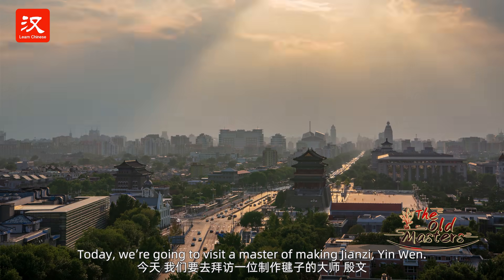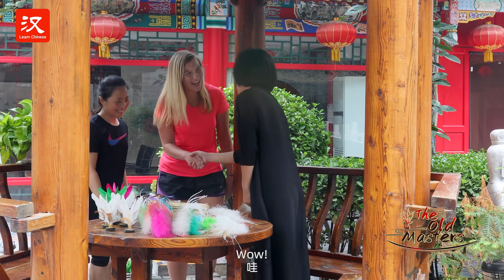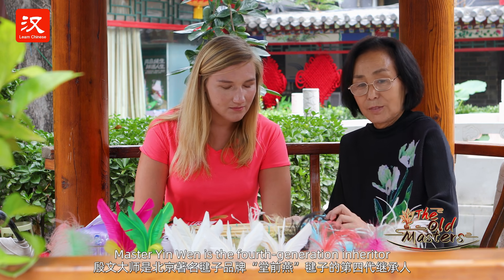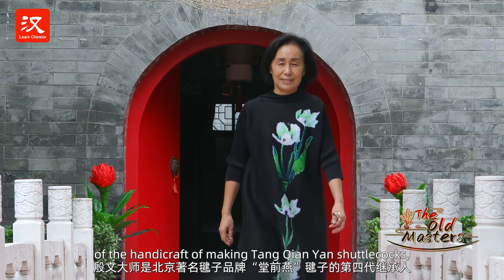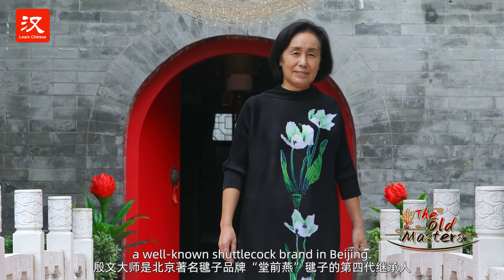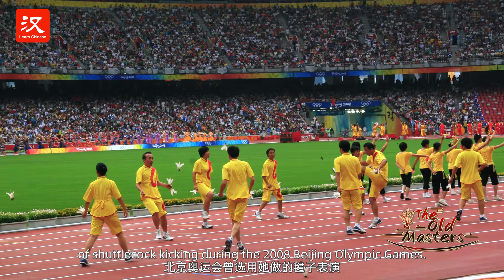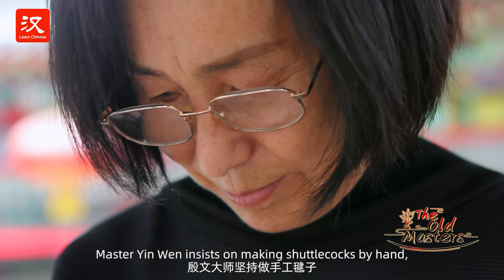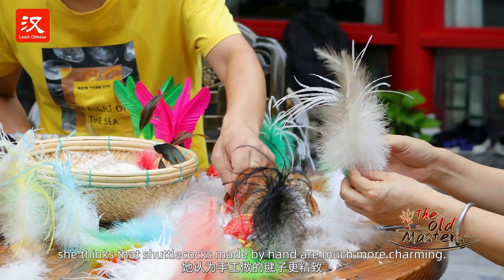Today, we're going to visit a master of making jianzi, Yin-wen. Yin-wen is a member of the handicraft of making Tang Qianyan shuttlecocks, a well-known shuttlecock brand in Beijing. Her shuttlecock was chosen for the big show of shuttlecock kicking during the 2008 Beijing Olympic Games. Master Yin-wen insists on making shuttlecocks by hand. She thinks that shuttlecocks made by hand are much more charming.